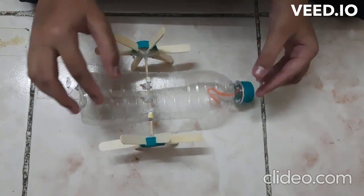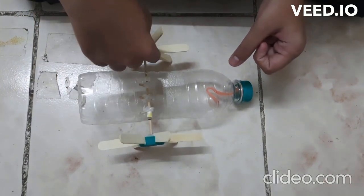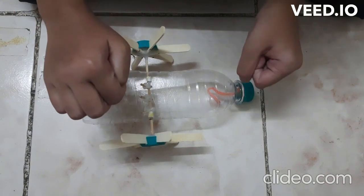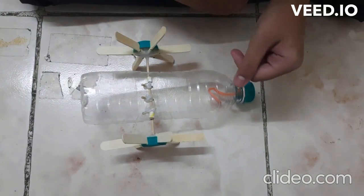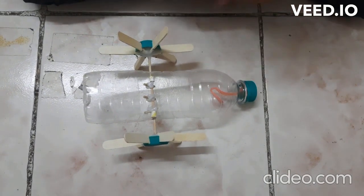First, take a plastic bottle and make 2 holes at the middle of the bottle parallel to each other like this, to make the paddle. Now, cut the bottle in the middle so that we can adjust the rubber fitments.